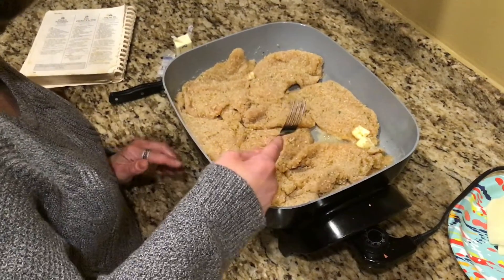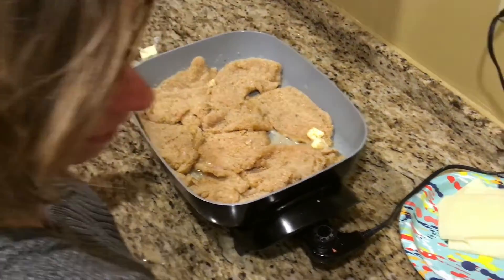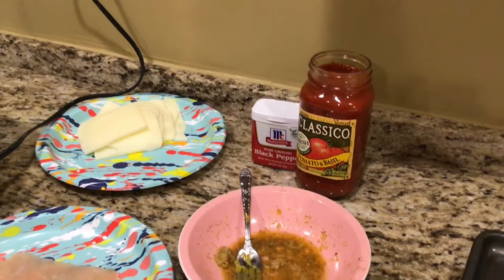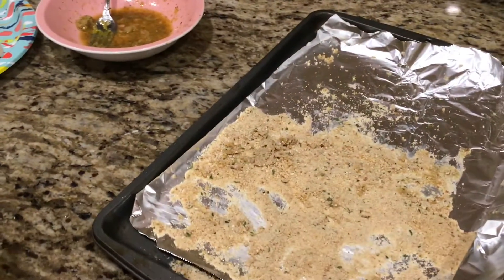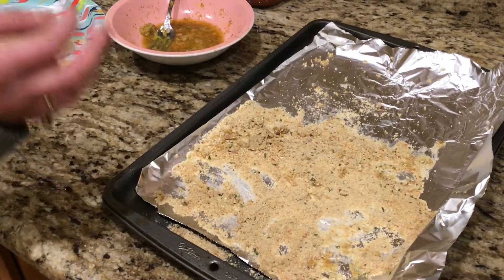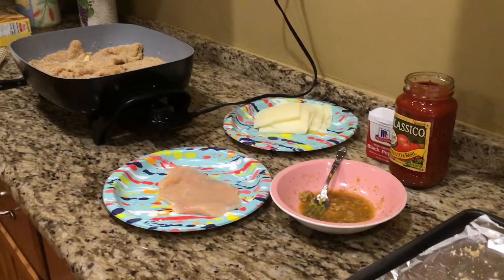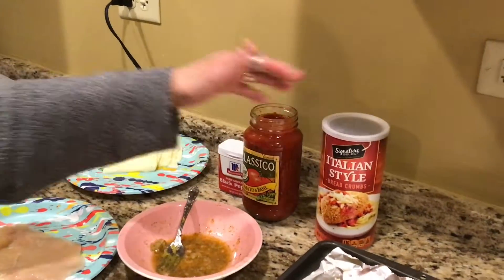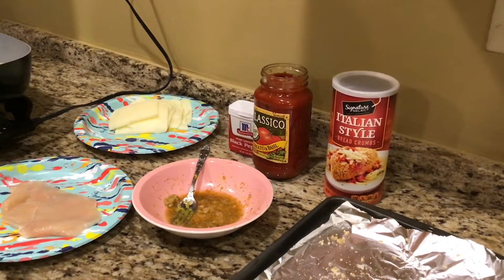The crock pot recipe called for pizza sauce, but I find if you get any kind of spaghetti sauce, it has a little more flavor. Oh, and I forgot to mention the breadcrumbs. I used about two cups of Italian breadcrumbs — you can just eye it up. Just either Progresso or the off-brand is just as good. For this recipe, I like the Italian breadcrumbs because it gives it a little more spice.